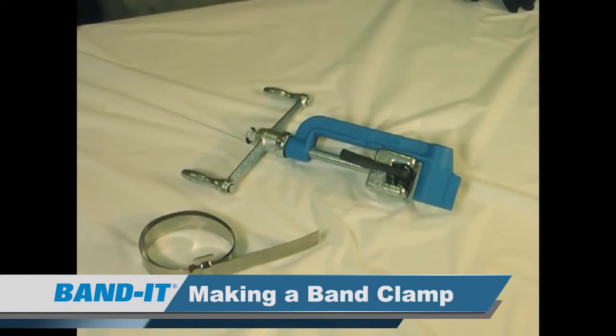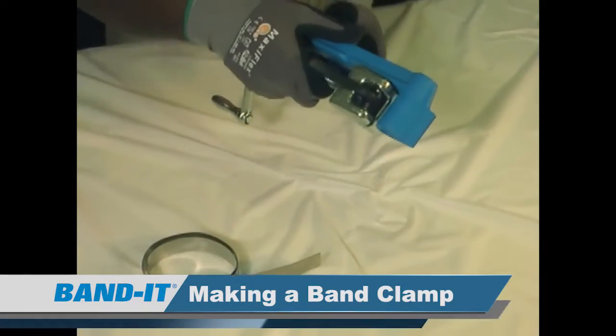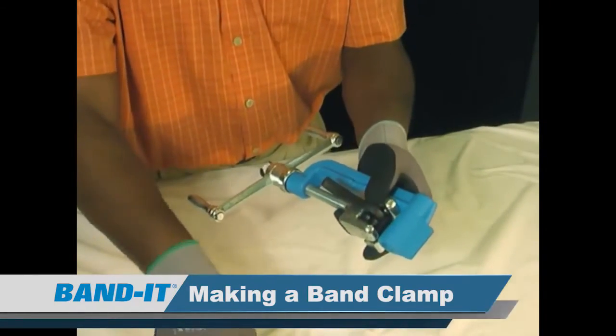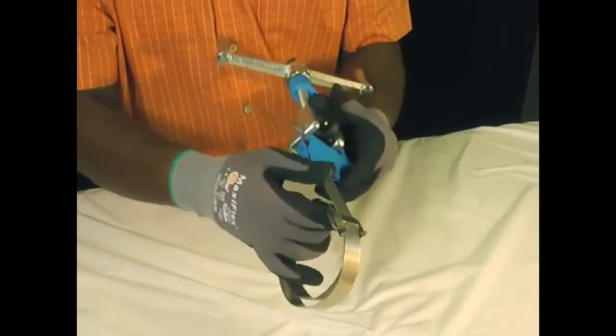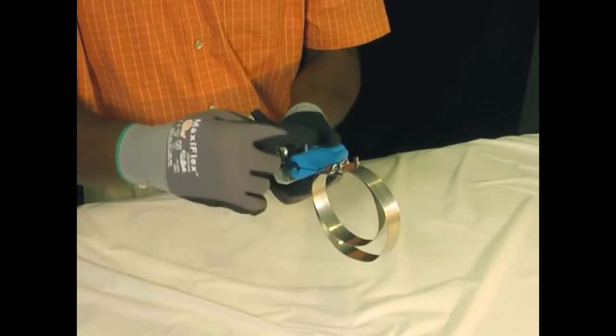How to properly apply a clamp. The correct orientation should have the cutter blade facing down and out, not against the object being clamped. Take the tail end of the band clamp, open the slide block, then insert the band through the opening of the nose of the tool through to the gripper. You want the buckle to rest against the nose of the tool.